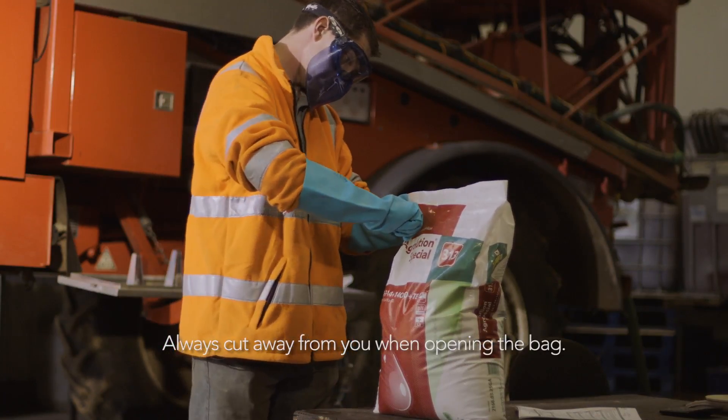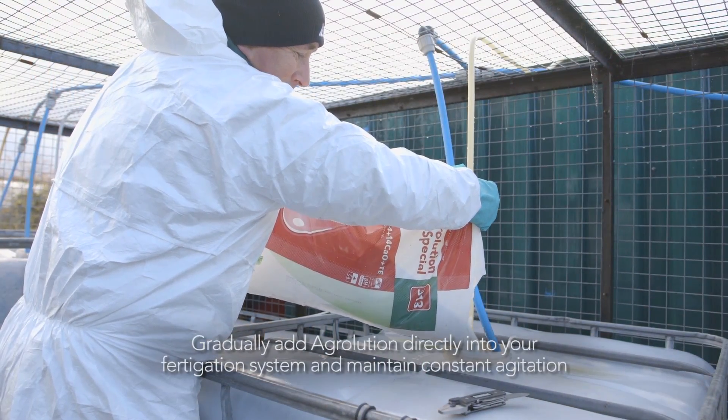Always cut away from you when opening the bag. Gradually add AgriLution directly into your fertigation system.